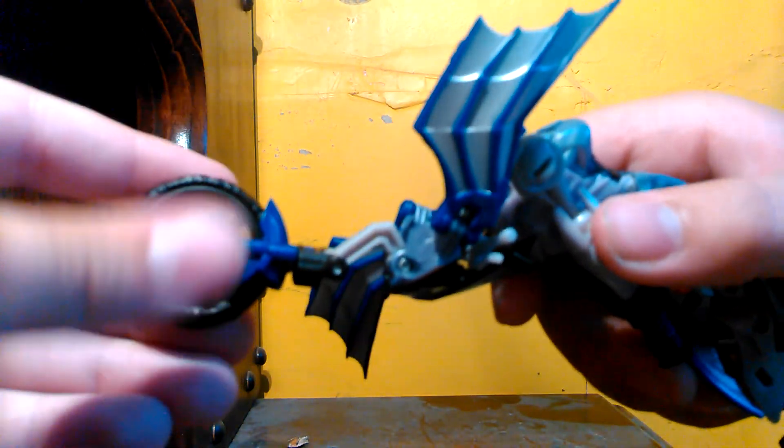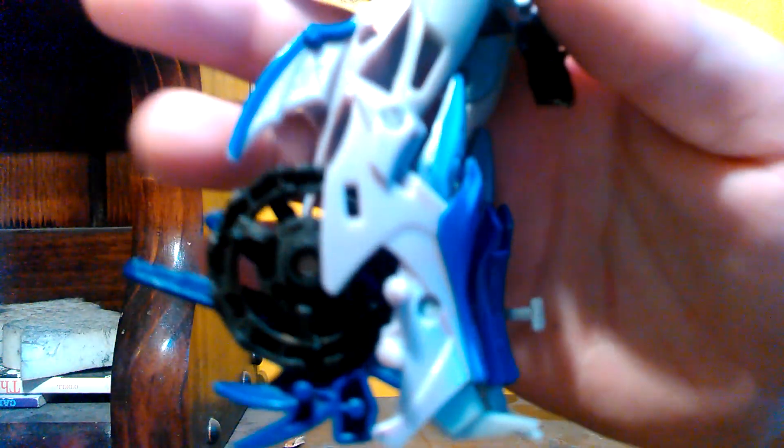It wasn't on camera! So, you take this thing and turn it sideways. Then push it down. Then you take these two wing things and just push those back. Then you just take these wheels apart, turn them, and just put them in the legs. Basically. And... that's it, really.